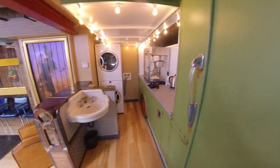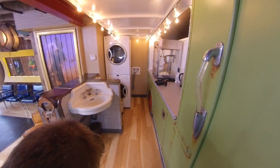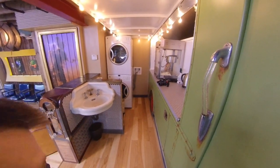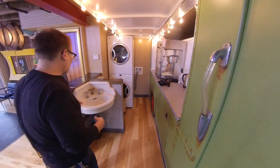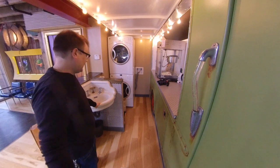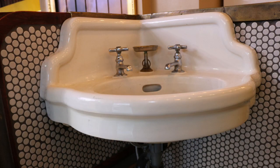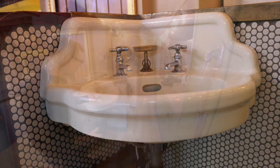Over here we have an old sink. I also got that used — but you rarely see these, and I thought, man, that's such a nice sink. So I got that.